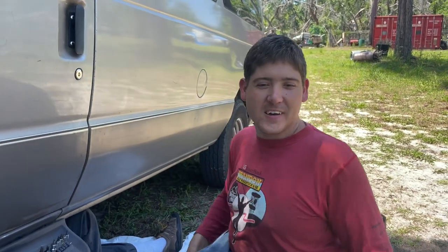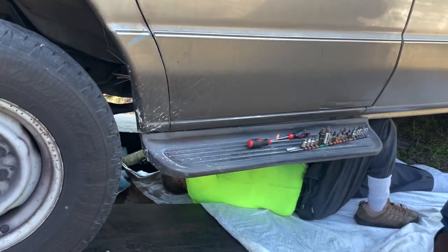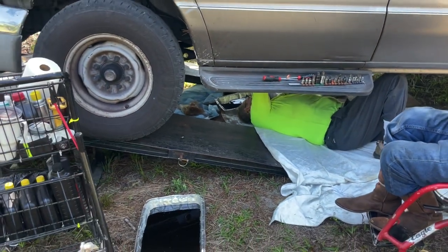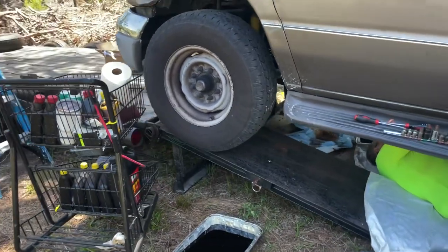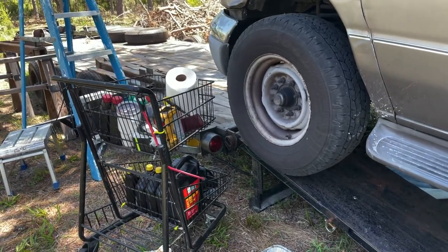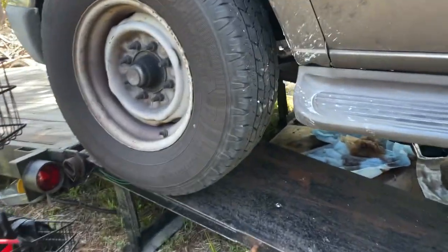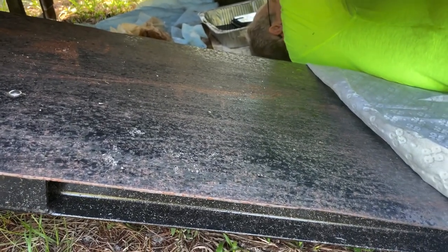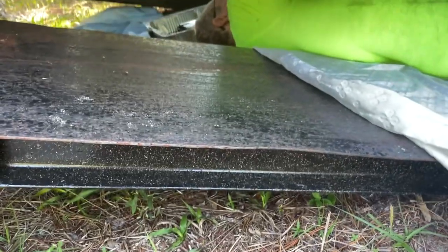Mom, pan around and show our makeshift lift. We don't have our shop or a concrete slab or nice shop lifts yet, so we're improvising. We used the ramps on our toy hauler to get under it. The biggest obstacle right now are the ticks — it's mid to late April here in Florida and they are out in full force.